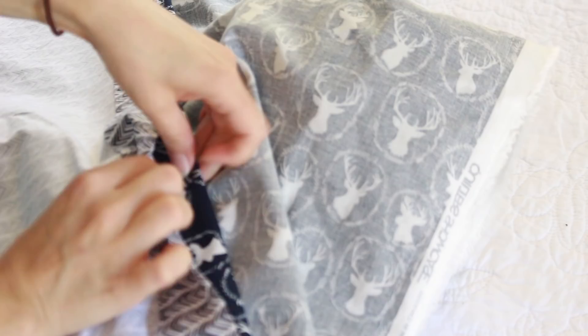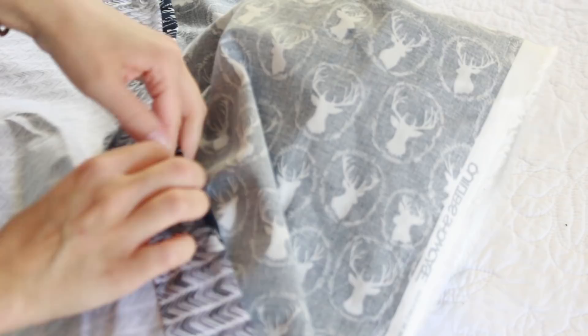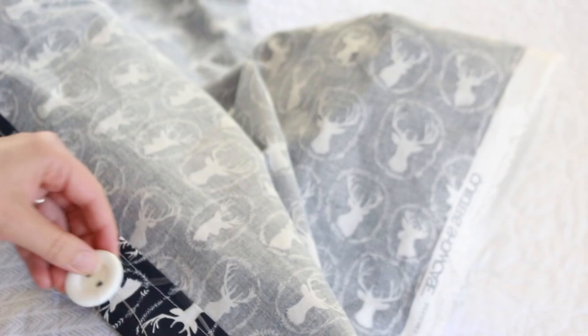After that I just measure where the buttons should go based on where I sewed the buttonholes. I laid the fabric out together, poked my finger through each buttonhole to mark where I wanted the button, and then sewed each button in place there.